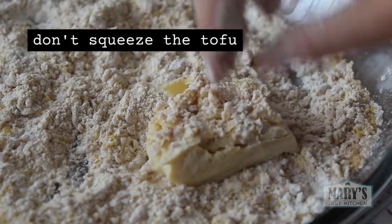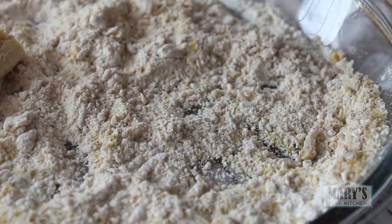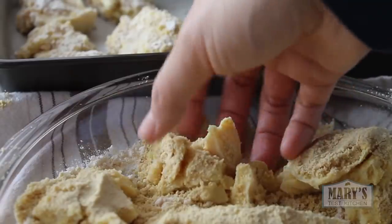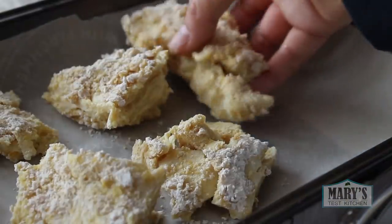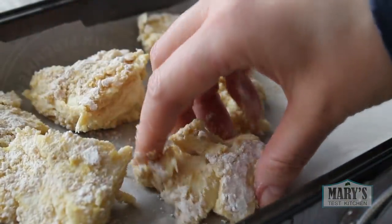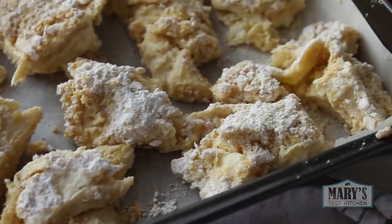Then gently pick up a piece of soaked tofu and coat it with your seasoned flour mix. You want to get each piece coated on all sides, but you don't need too much, so shake off any excess. If you have some crumbly bits, just place them together — they will stick together as they bake. I'm using parchment paper in the baking pan for easy clean up later.